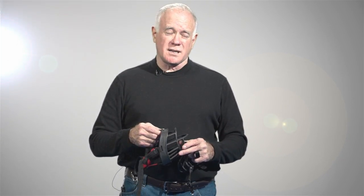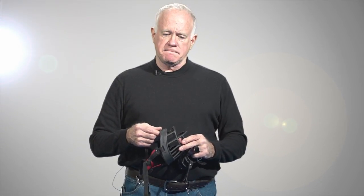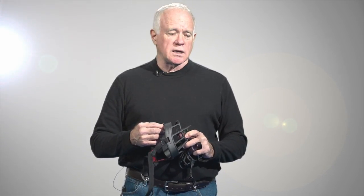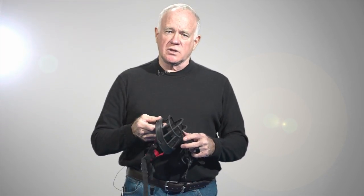I want to take a second and show you these new Baskerville muzzles that we sell. We sell a lot of muzzles — cloth muzzles, these Baskerville muzzles, leather police canine muzzles, and plastic muzzles that go over dogs' heads. But there's a place for these muzzles that we like, and that's for dogs that chew.